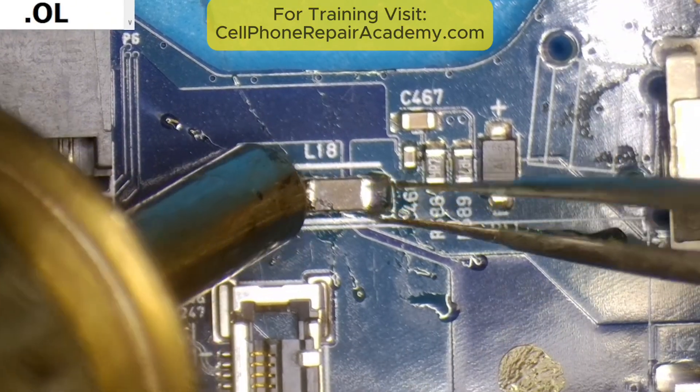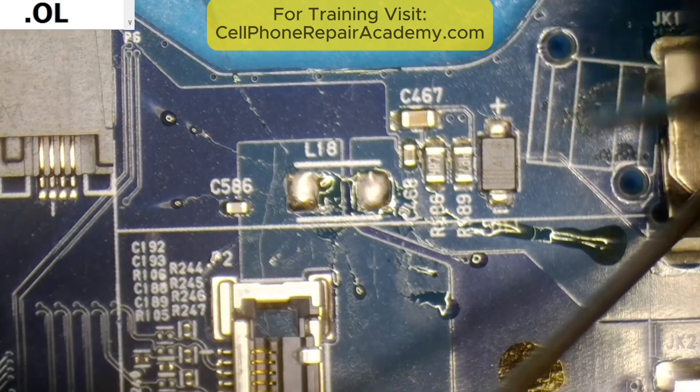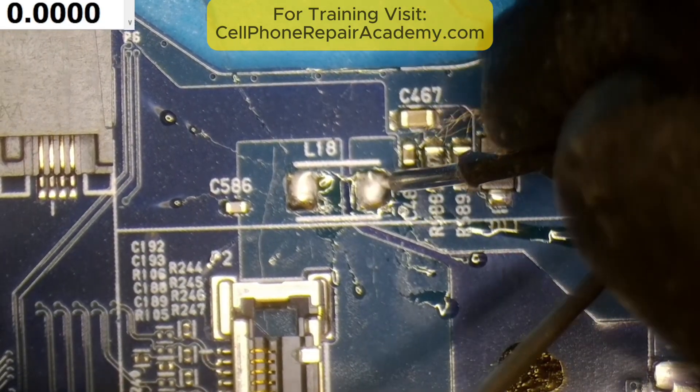I removed input filter L18 to isolate the problem and figure out which side of the board was affected. It turned out to be the right side. Time to dig deeper.